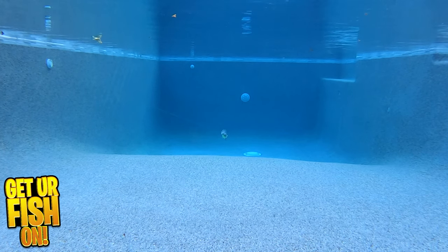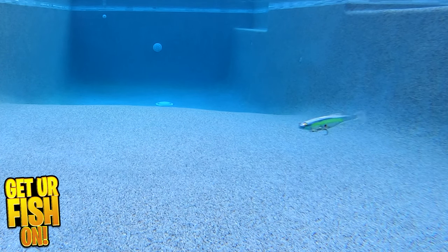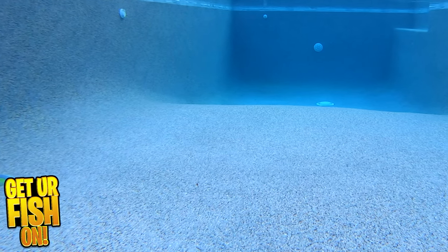The Magdraft has numerous incredible features, including two side fins that help as weed guards, 3D eyes, incredible paint finishes, and the action we look for in our swimbaits. The Magdraft can be fished at all speeds and has the action that catches giant bass.